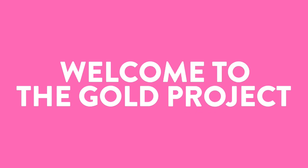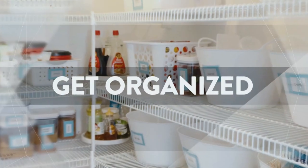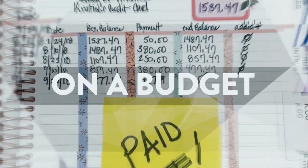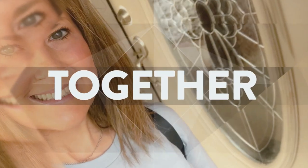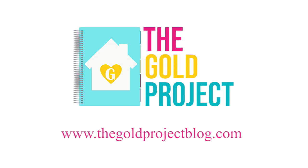I am super excited because today is my back to school giveaway. Hey you guys, I'm Kristen and welcome to The Gold Project.